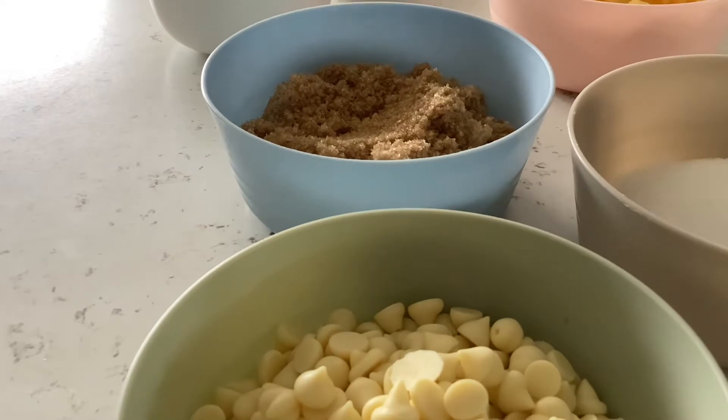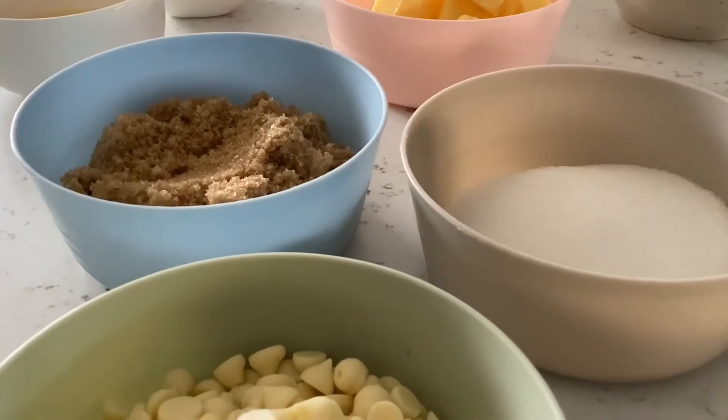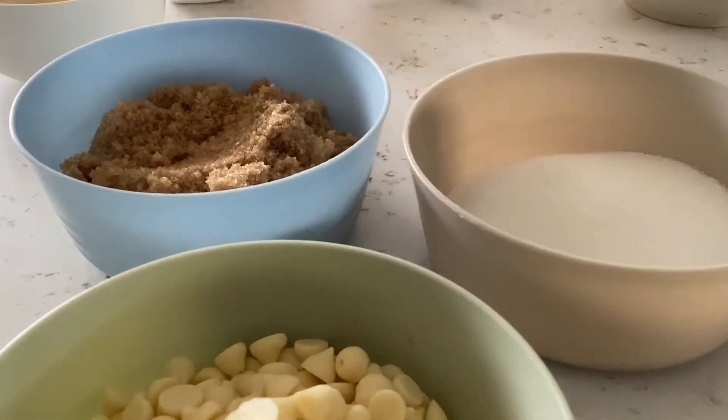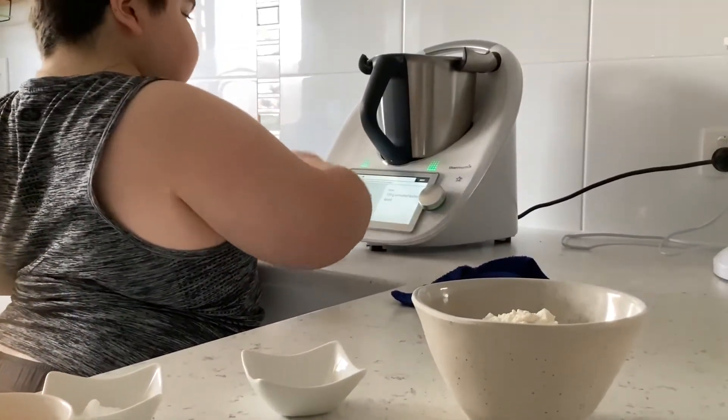Next step: grease two baking trays, then set aside 120 grams of unsalted butter, diced. Okay, time to put in the butter.